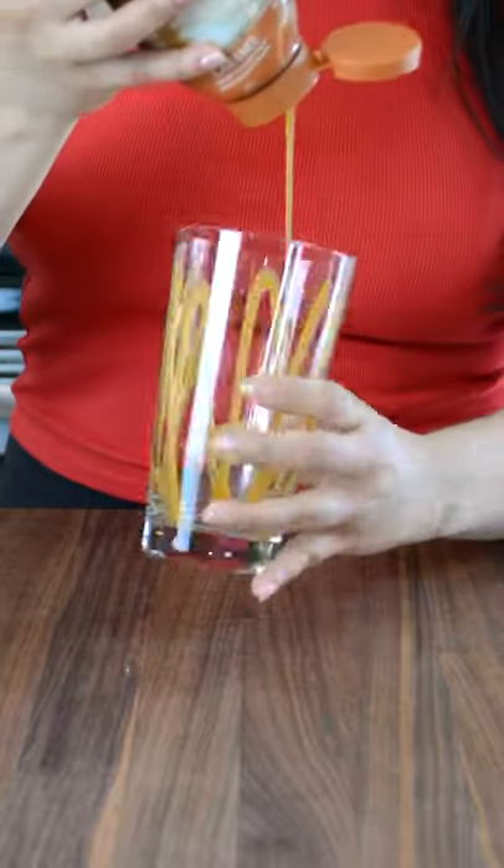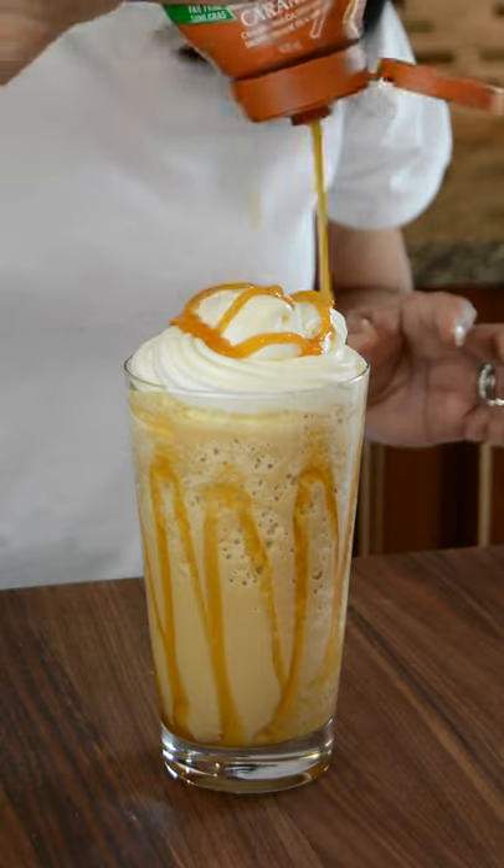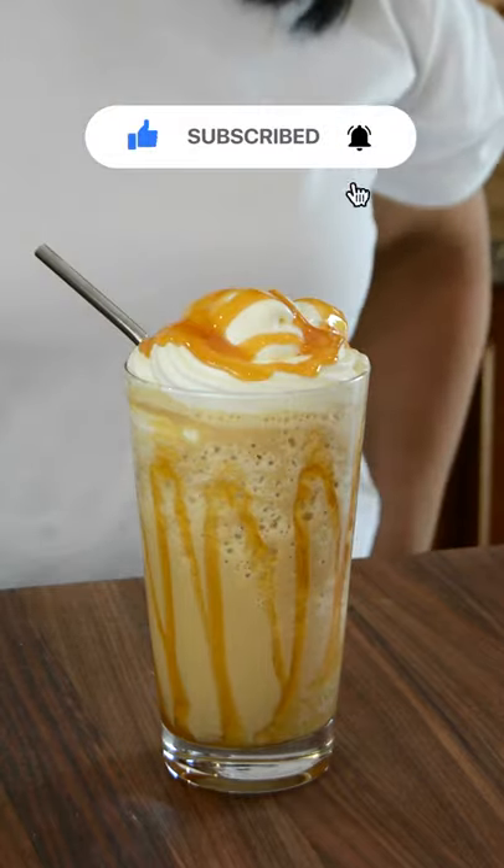Let's drizzle the glass with some caramel syrup and pour in the frappuccino. Top with some whipped cream and a drizzle of caramel syrup. Now stick in a straw and enjoy!